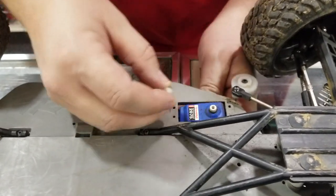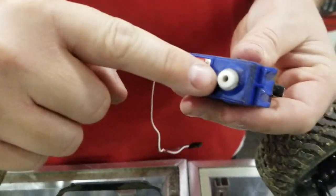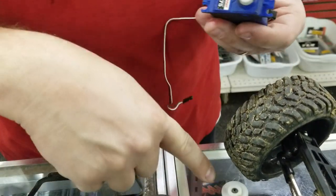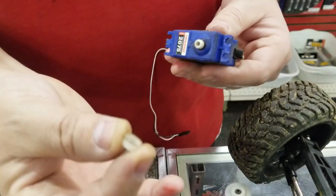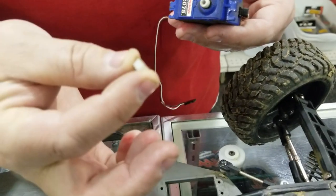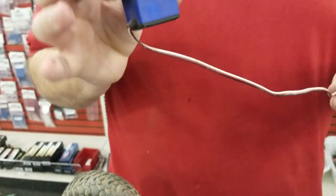A lot of times customers that come in with broken servos tend to forget to take this off and then they have to buy a new servo saver because they'll chuck their bad servo. This is actually part of the servo horn, so make sure you don't throw this away. Okay, this is our crummy, bad servo.